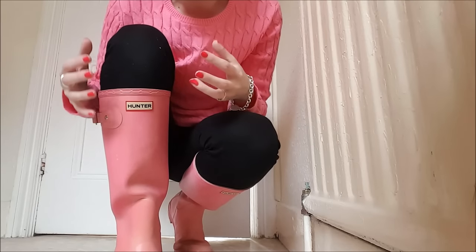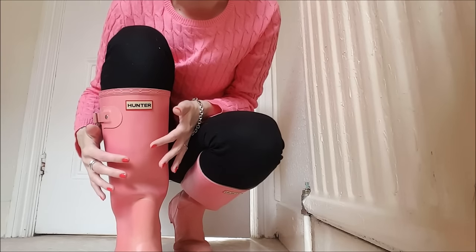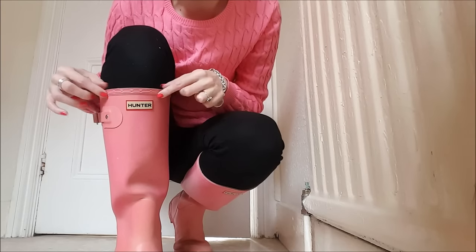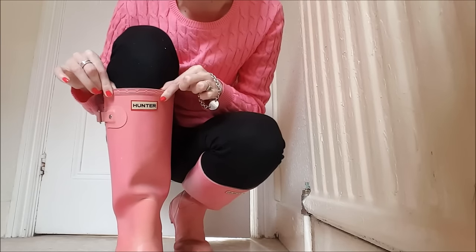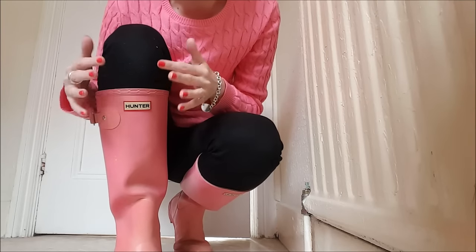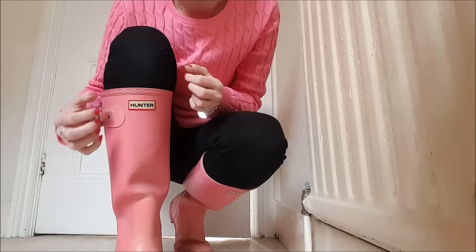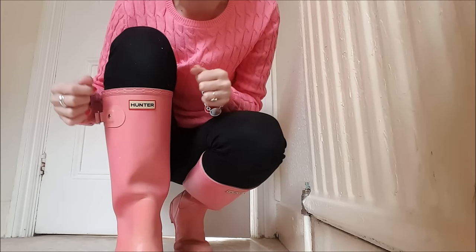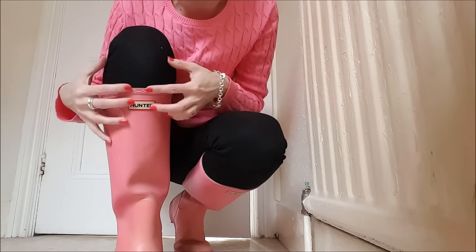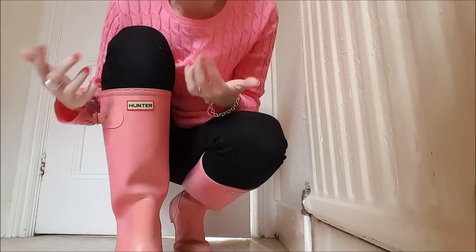Going back to my previous video, I did say it's recommended you buy one size bigger than your shoe size. I bought these in a size 5 when I was a size 5 foot and they felt okay but quite tight — very restricted. Like I said in my previous video, I couldn't wear any welly socks and generally could only wear them with tights, because really you need the next size up.